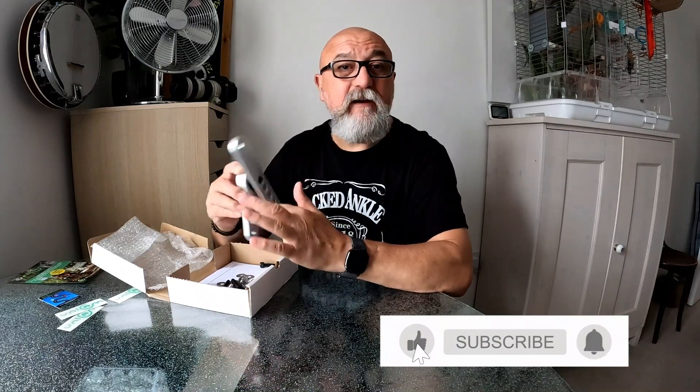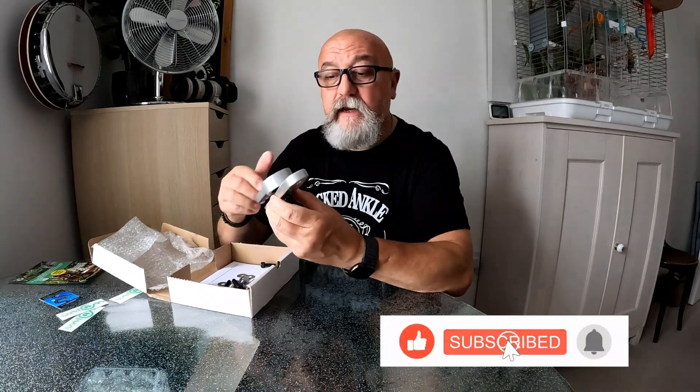We'll fit it later, try it out and film it. We'll see how easy it is to fit and what it's like to ride - we'll try and get some on-leg footage of that. But it's a lovely, lovely thing.